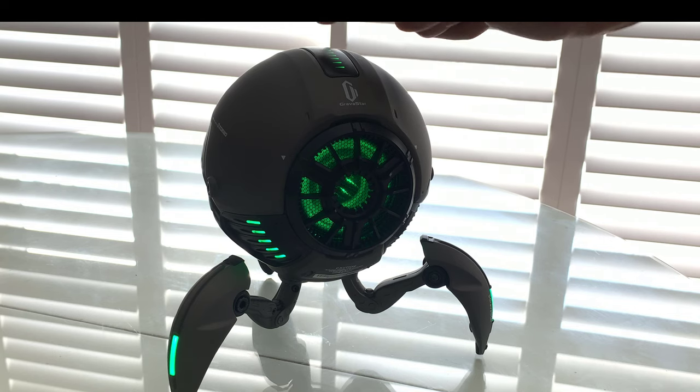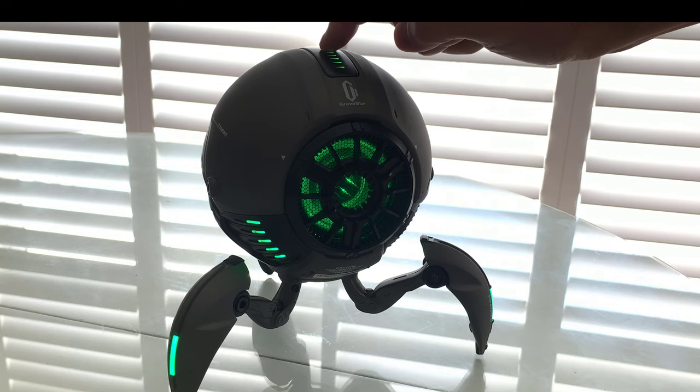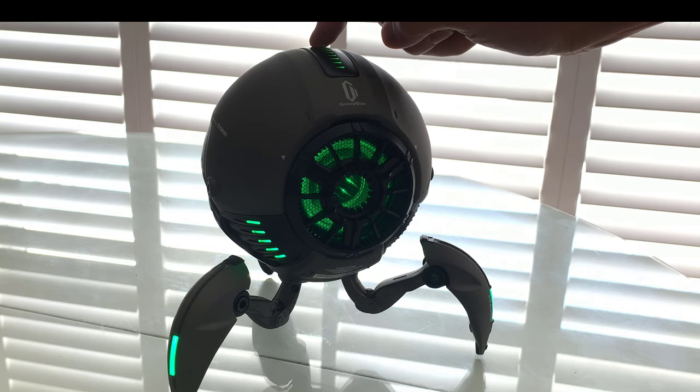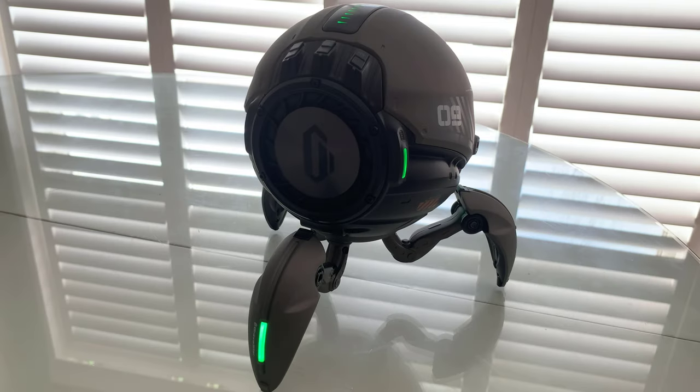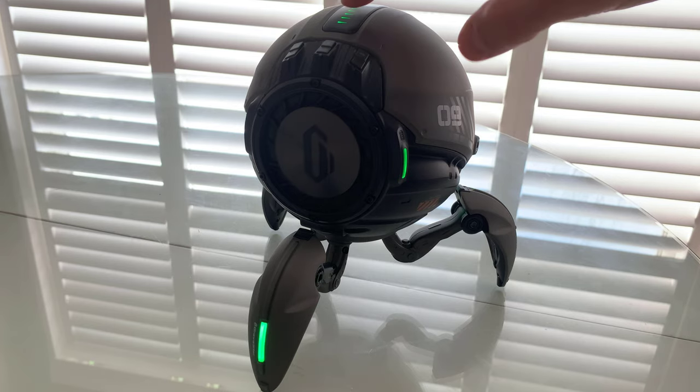And now it's paired to my device, and I'm going to start blasting some music. You can see here on the touch-sensitive controls on the top, I can roll my finger and increase the volume. You can see that supple bouncing back and forth there, and it's not even at full blast.